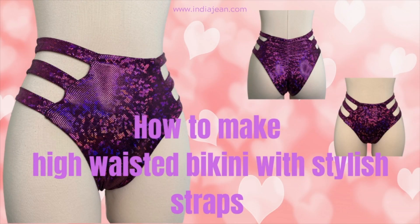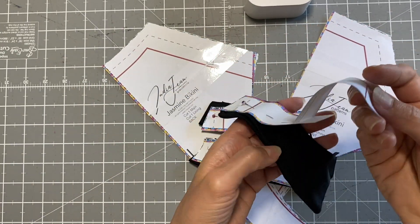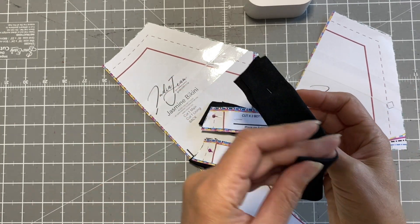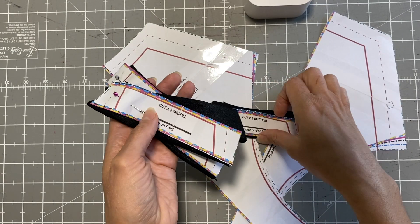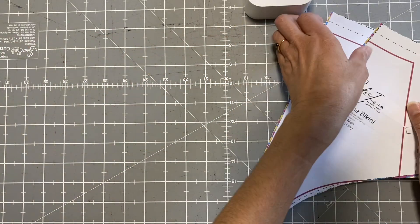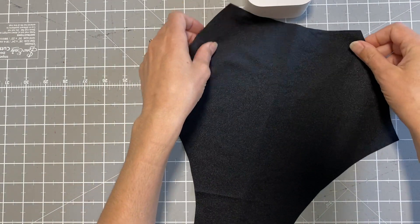Hello and welcome back to my YouTube channel. Today we're going to be making my favorite high-waisted bikini bottoms with stylish straps. I've already cut out the pattern. I just want to show you that with the straps, I cut them out and pin them to the actual pattern so I don't lose the straps or get confused with what size is what and where it goes.